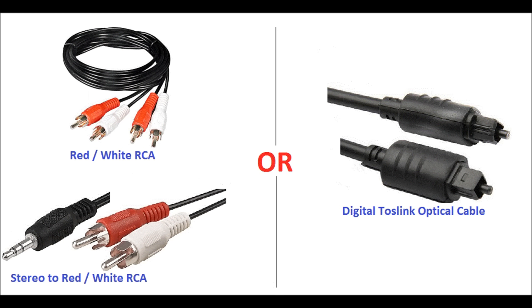To be clear, you only need to make one connection — either the RCA cable or the digital TOSLINK, not both. The red/white RCA is going to sound okay; the digital TOSLINK is also going to sound okay. If you're listening to or watching a DVD movie, the digital TOSLINK is probably going to sound a little bit better.